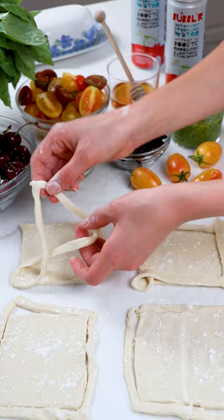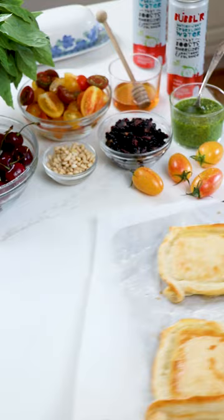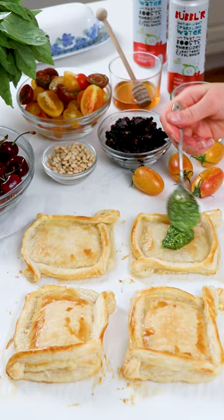Start by slicing thawed puff pastry into large squares, then slice around the edges and cross them over to create a pretty lace border — it's completely optional but a fun way to hold in the fillings. Use a fork to dock the insides, brush the edges with an egg wash, and bake until just beginning to turn golden and flaky.